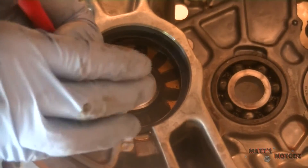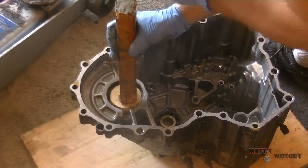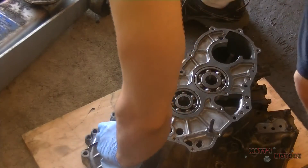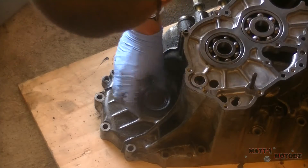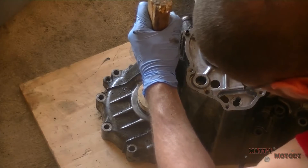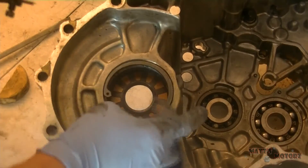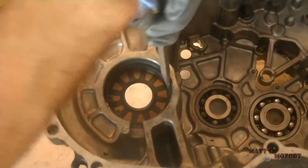Now we are replacing one of the axle seals in the case. We're going to remove the big snap ring, then I made a little wooden circle to help press or punch it out. Whenever you're going to hit things, especially gradual things like that, just use wood — wood is very soft and you can still get a lot of force in. Use the same thing to punch it back in, just make it flush with the case. Then put the snap ring back on the other side.